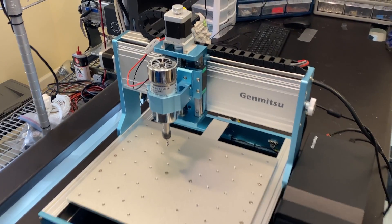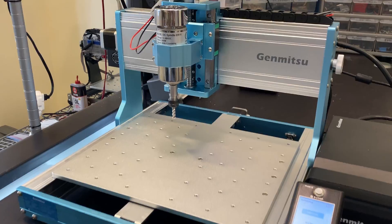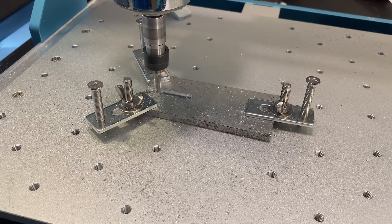Today we're going to be reviewing the 3030 Prover Max CNC from SainSmart. We'll take a look at all of the new features this machine has to offer and we'll see how it performs by doing some stress tests and pushing it to its absolute limits while machining.